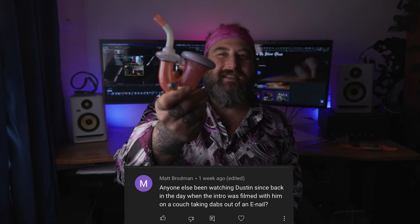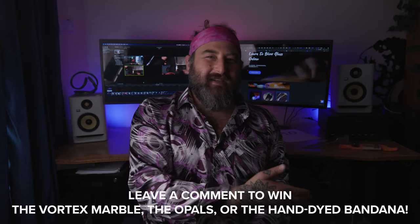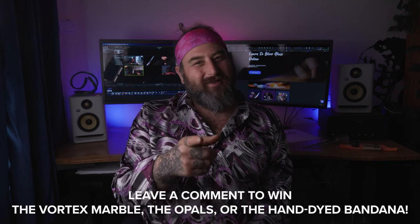The last thing we're going to do is give away these jacks — thank you Mountain Glass Arts for giving these to me to give to one of you guys. We're also going to give away this Sherlock by LED Glass Art and myself. We're giving these jacks away to Dat Badger 420 — I'm really happy that you're blowing glass and I see that you don't have a pair of jacks, so please enjoy these ones. Make sure you let Mountain Glass Arts know that you appreciated their gift. We're going to be giving this Sherlock away to Matt Brodman — thank you so much for your continued longtime support of the channel. Make sure you guys comment in this video to win the Vortex Marble, one of these awesome bandanas, and those opals. We'll see you in the next video — thank you so much for watching.